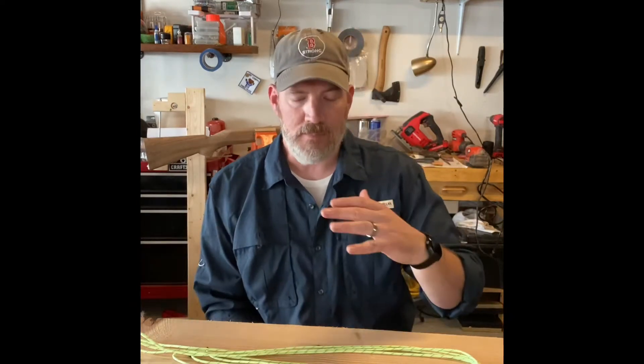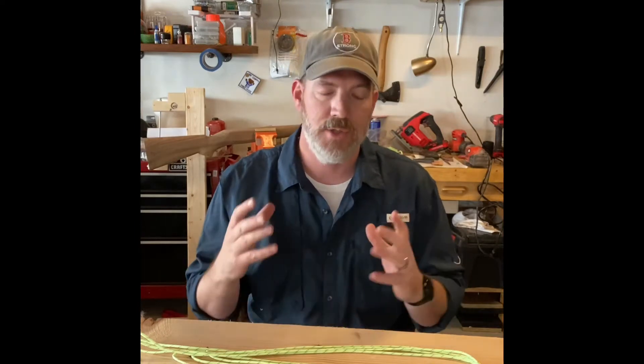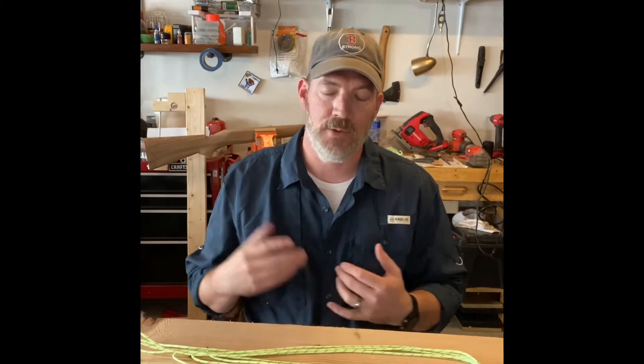Hey, I'm Adam, this is Broken Bushcraft. Today we're going to talk about knots. Knots are one of the pillars of bushcraft — up there with fire, shelter, and water collection. It's one of those important skills, but it's also a very perishable skill. Knot tying can also transition over to your everyday home life — tying something to the roof of your car, tying a rope swing up for your kids, whatever. Knots can go all over.